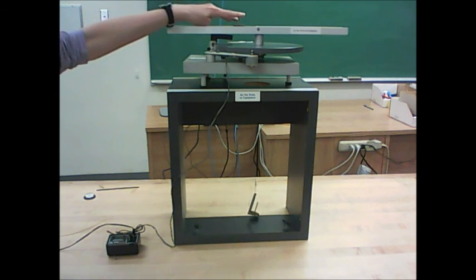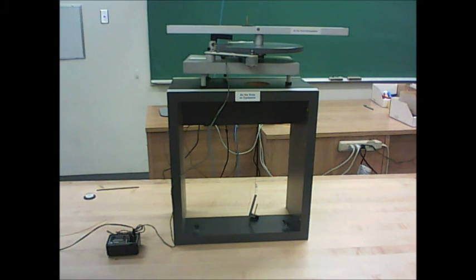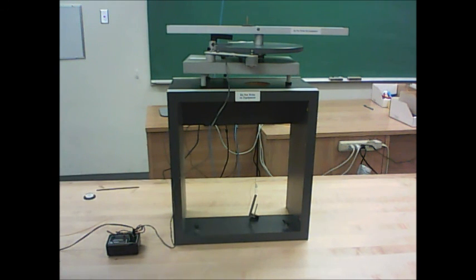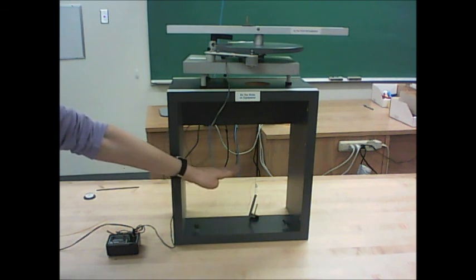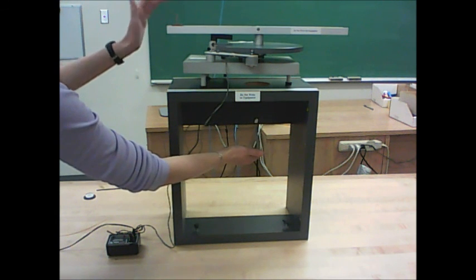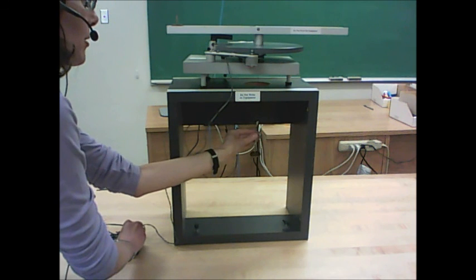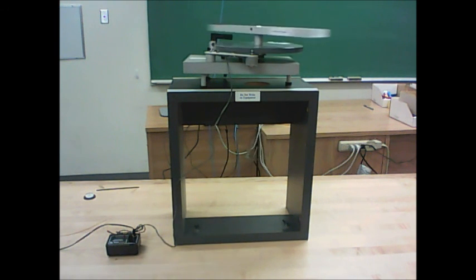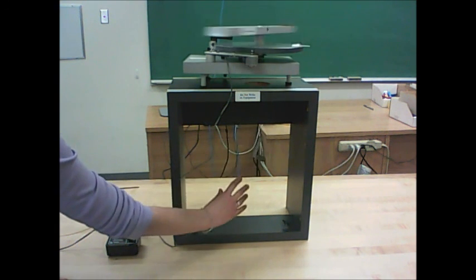The lab manual says to start with the trolley in the center of the track, start things spinning, and then lift the mass hanger until you find the radius where you can let go and the trolley stays in the same location and the mass hanger is just dangling. I actually find that method doesn't work as well. Instead, start the trolley out at the end of the track, support the mass hanger so the trolley doesn't really move, turn on the motor, and then rather than lifting the mass hanger, pull it down to find the radius of rotation.